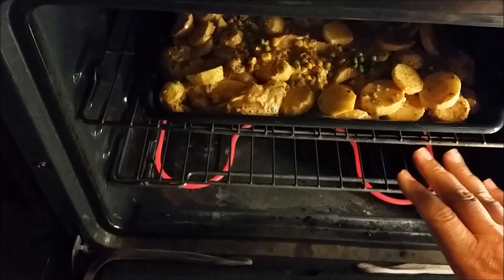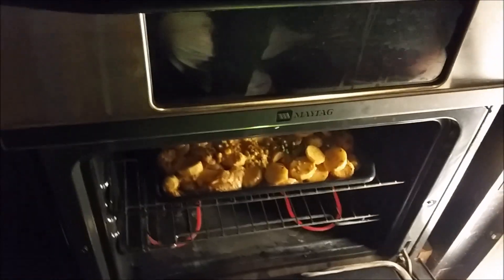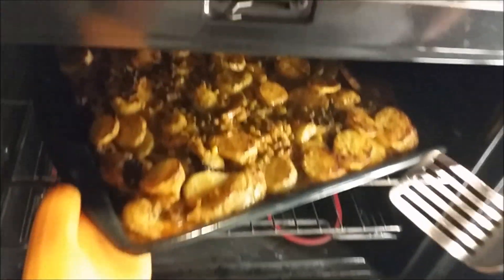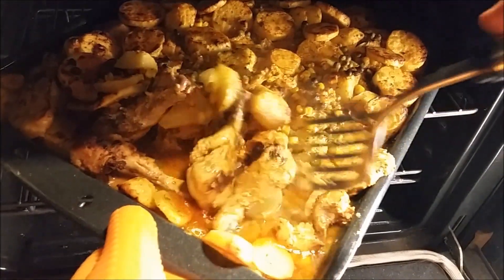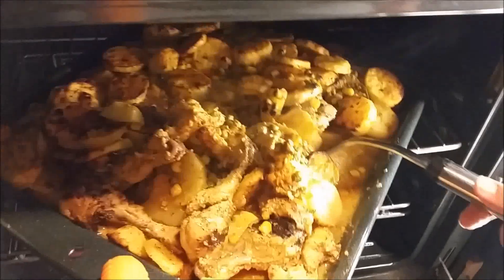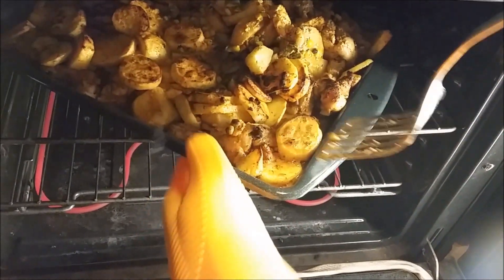After half an hour I'll pull the tray out and turn over the chicken and potatoes. I'll check if it needs another 15 minutes or another half hour — so total 45 minutes to one hour. It's exactly half an hour and the chicken is looking good. I'm turning the chicken around so the moisture dries out. Once everything is turned, I'll leave it another 20 minutes. As I said, 45 minutes to one hour and it will be perfectly done.